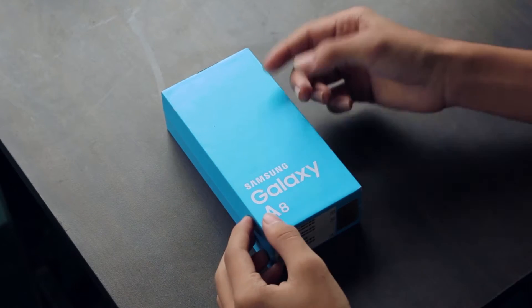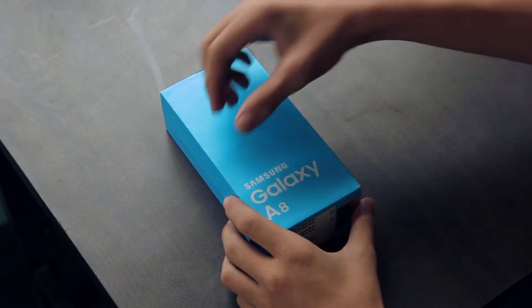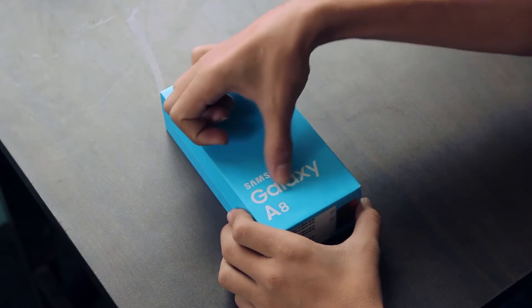Hey, what is up guys, welcome back. In this video I am going to unbox a new flagship from Samsung, the Samsung Galaxy A8.